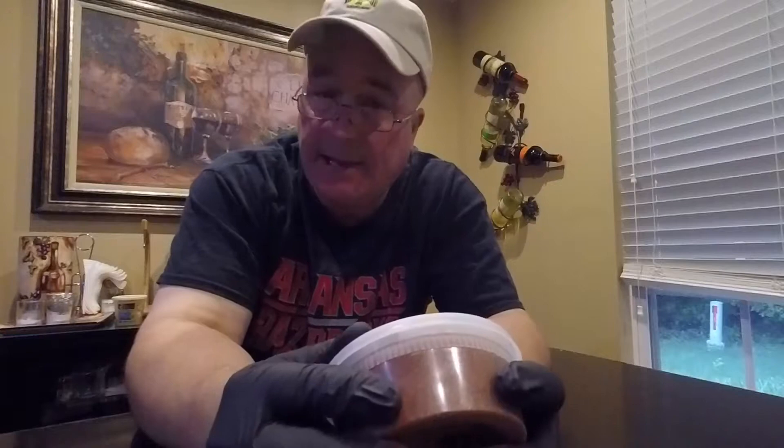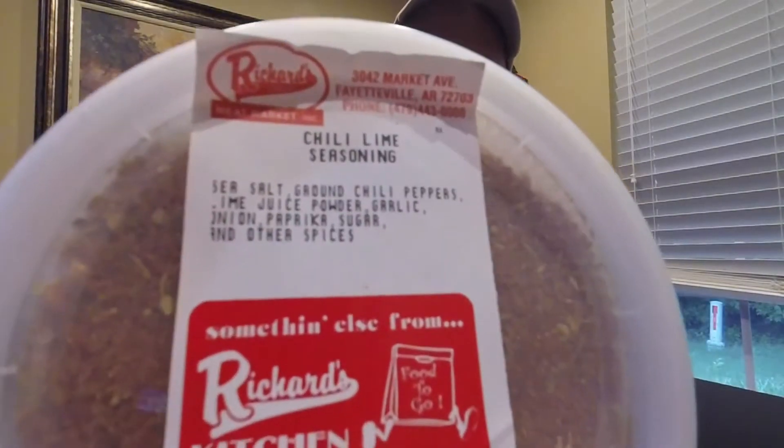Look at this one — chili lime seasoning. This one has ground chili peppers and lime juice powder. That's interesting. They look pretty good.